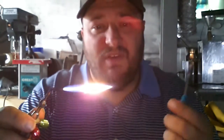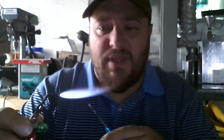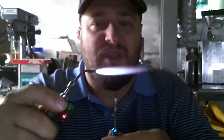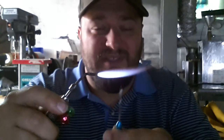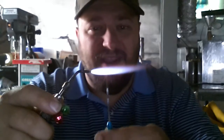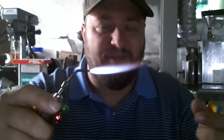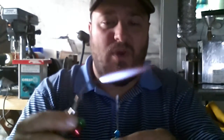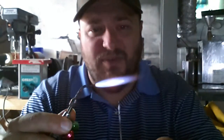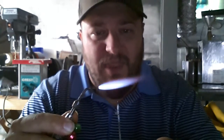What I've discovered over my career is that when working with a torch, there are several places you can use within the flame to get the desired result — like simply applying a jump ring to a piece of bar stock, a pendant, or an earring. There are a couple different types of flames, and we'll get into the technical parts in a later video.